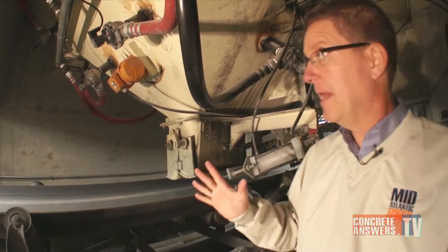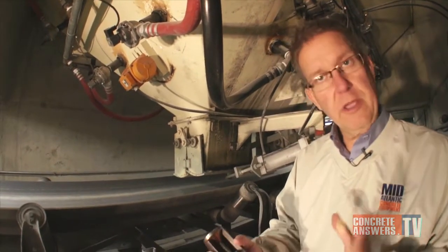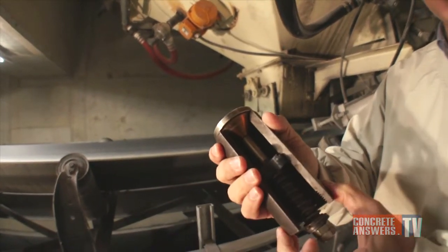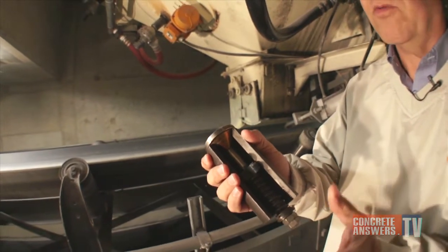So along comes Bin Butler — the Bin Butler from Aromatic, great folks — and it really solves their problem. Here we have a cutout of one of the actual Bin Butlers. This is a two-inch unit. They make it in a two and three-quarter inch unit as well, so if you have a smaller application, it can still work there.